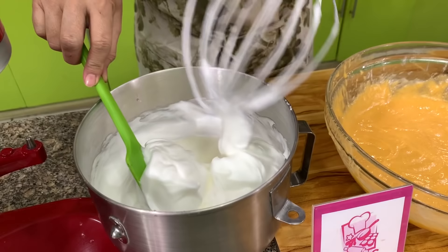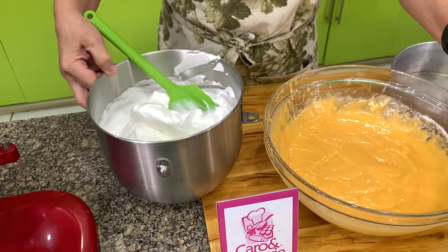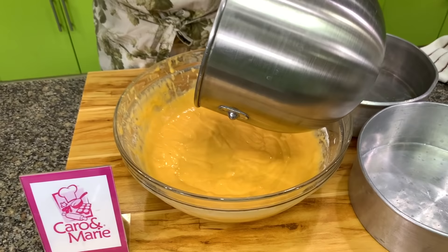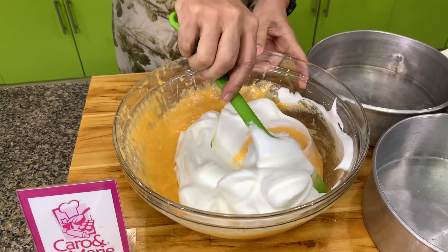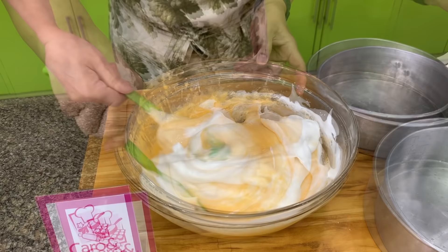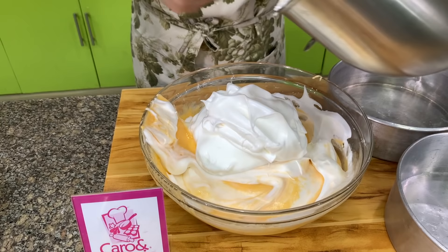Now it's time to fold this in. The old method was to pour the egg yolk mixture over the egg white. However, the newer version which makes more sense is the egg white over the yolk. Let's do this in two additions. This is how you fold: you cut, you scrape the bottom, you go up like this. When it's half mixed, then we add the next portion. Don't wait until it's fully blended before you add in the next egg white.